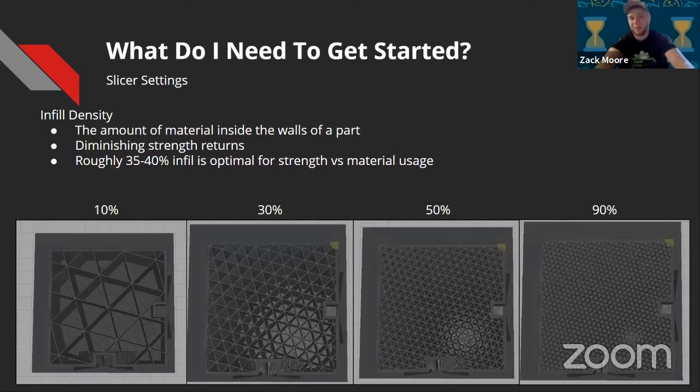On top of hardware and software, you need basic knowledge of what you're doing within the slicer. The first setting is infill density — that's basically the amount of material inside the walls. The cross-hatching or triangles you see in pictures is your infill. You can fill the part as much as you want, but you start seeing diminishing strength returns versus part weight or material usage around the 50% mark. The improvement from 10% to 30% is very drastic, and it's noticeable from 30% to 50%, but from 50% to 90% you don't gain much in strength — while you do increase part cost and weight.